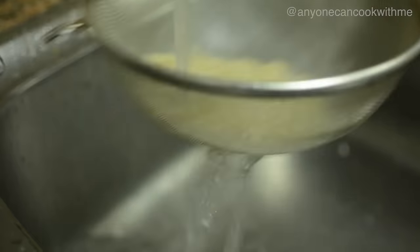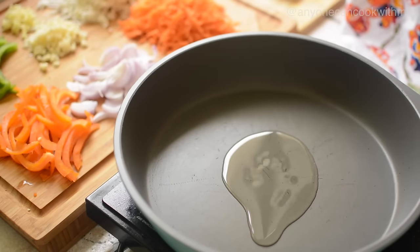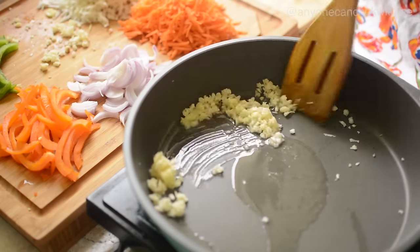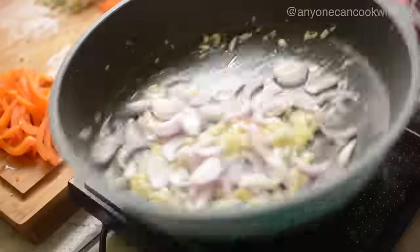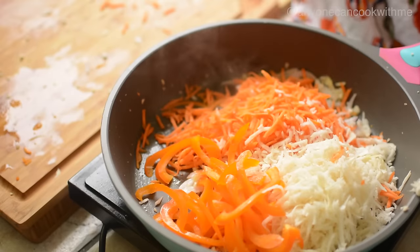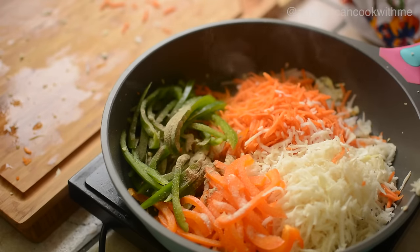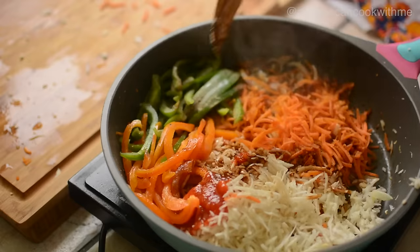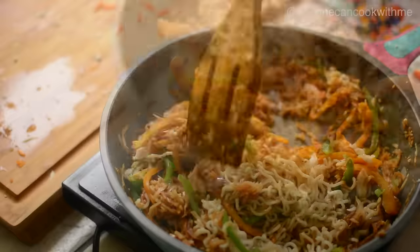After boiling, we will strain the noodles. Heat a pan and add oil. Add finely chopped garlic, ginger and stir. Add onion and sauté. Add shredded carrot, shredded cabbage, julienne bell peppers, followed by salt, white pepper powder, black pepper powder, soy sauce, vinegar, red chili sauce and mix it well. Add the boiled noodles and mix everything really well.